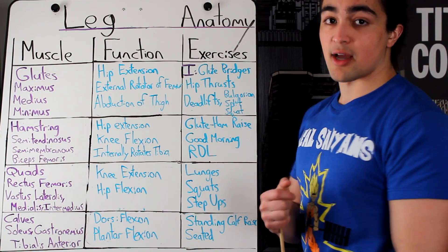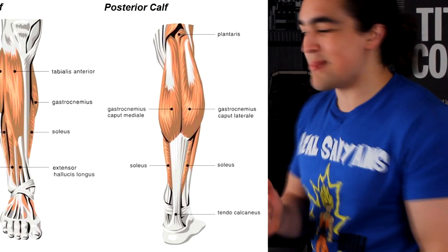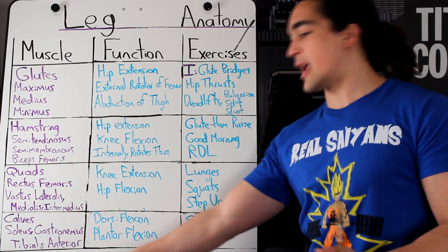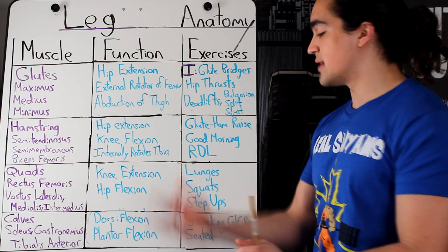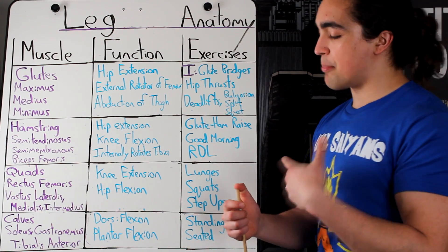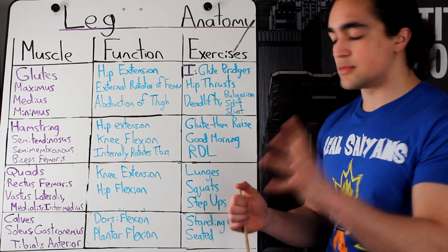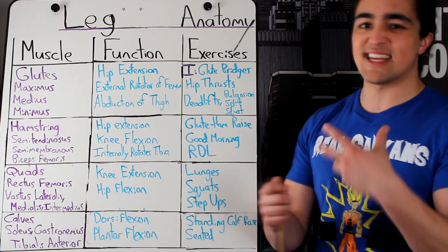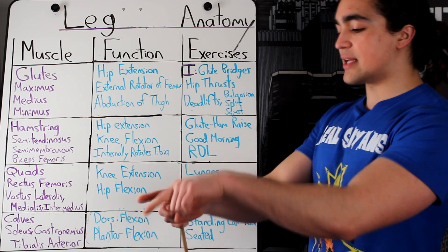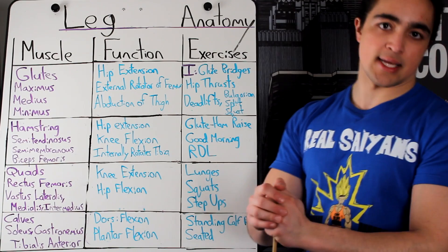Do we really have to talk about calves? Okay, let's get it over with. Three separate muscles: the soleus, the gastroc, and the anterior tibialis. Two primary functions: dorsiflexion and plantar flexion. Plantar flexion is when you go up on your heels, whereas dorsiflexion would be the opposite. When you do a seated calf raise it targets the soleus a bit more; when you do it standing it's more gastroc. When you take a dumbbell between your feet with toes pointed towards you and raise it up, that's your tibialis anterior.